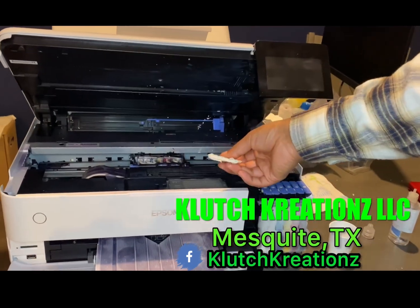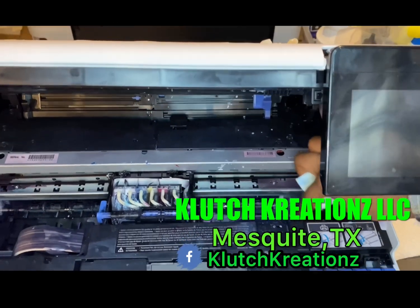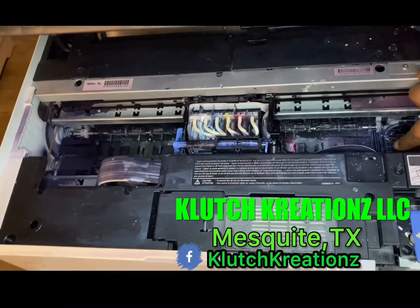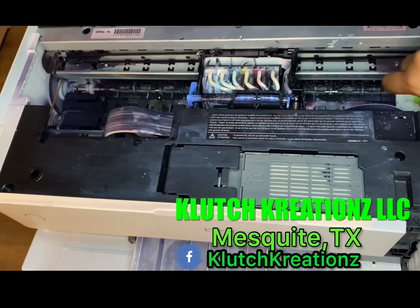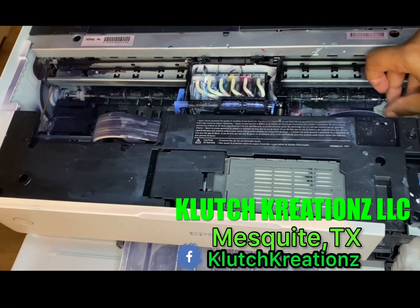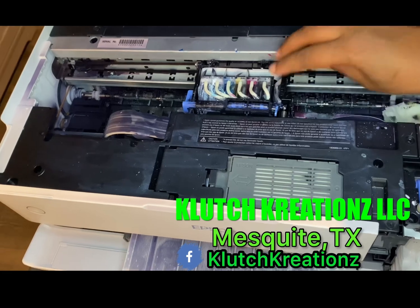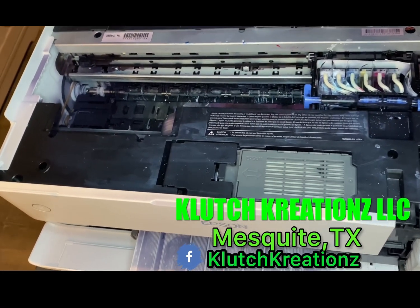What you want to do is have it right here where the printhead docks. I got ink on my finger already. You're going to roll the printhead back over until it sits on top of that.